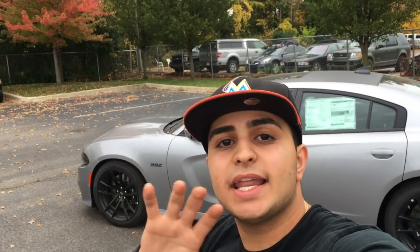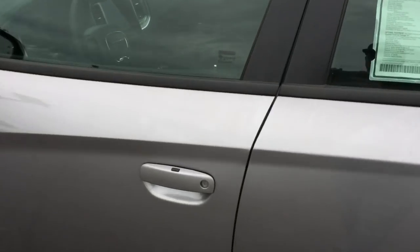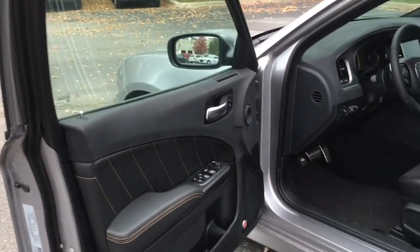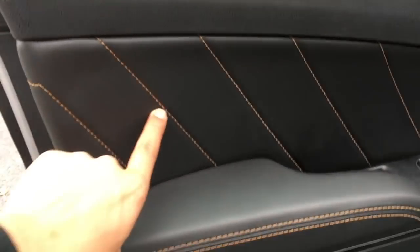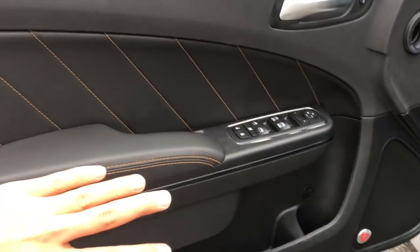Let's get inside and spot out a few differences that the Daytona 392 has over the Scat Pack. So this is the inside. What they did on the Daytona, they added a few details — such as the stitching is gold on here. Otherwise, the leather and everything else looks the same as the Scat Pack.